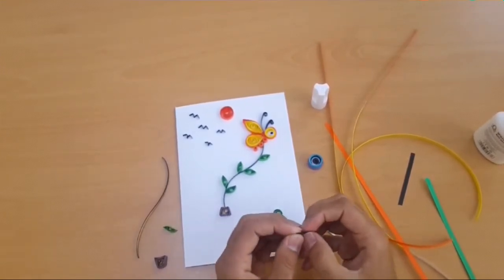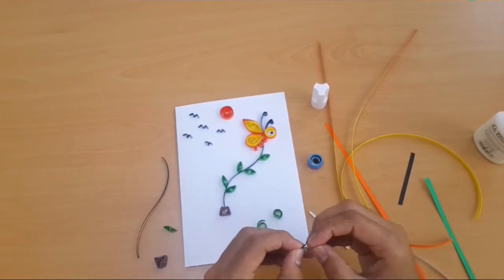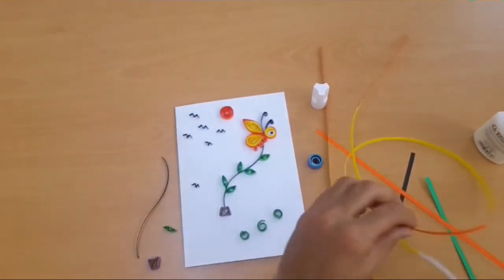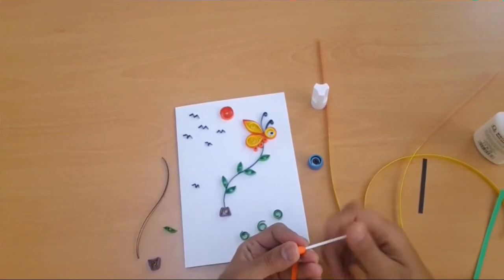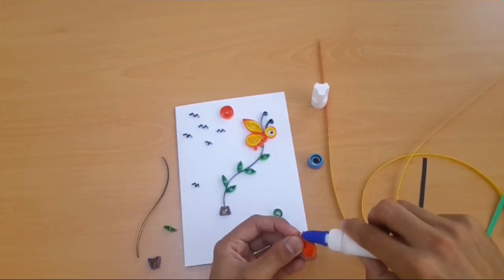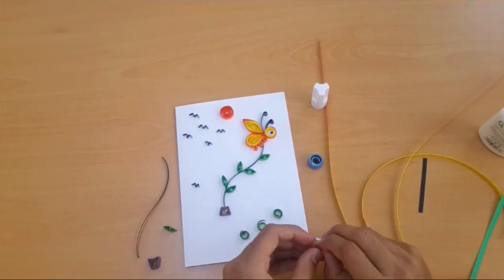Next step we have to make the buds. We take a 20mm strip, press in the middle, and also make four steps in the same shape. For the sun, we need to make a round with the quilling tool, extend with the quilling tool, and shape it into a sun shape.